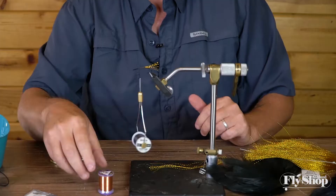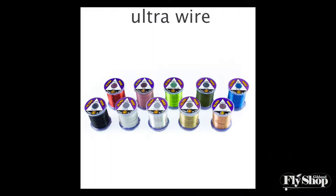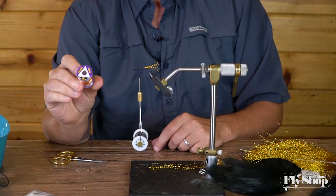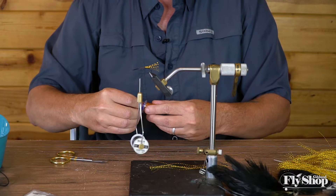Typically I'd like to do this with a medium wire and then just wrap it up. I don't have that today — I grabbed the wrong stuff. I've got brassy wire, which is super, super fine. But what I'm gonna do with it — there's a trick you can do when you don't have the right wire. I'm gonna pull out a little extra, about three times as much as what I need.